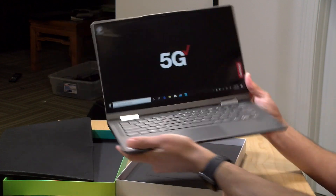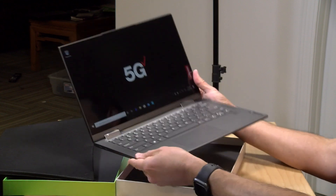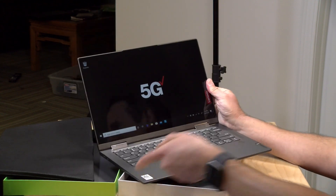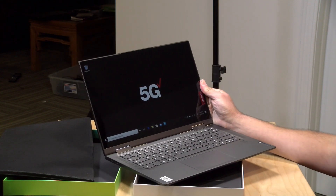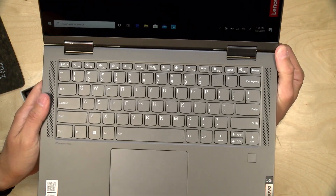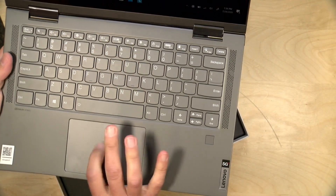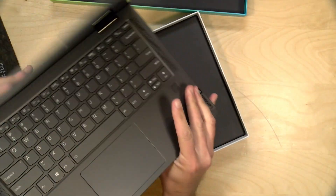It looks and feels a lot like a regular laptop, but we'll get much better battery life out of this than we might out of a comparable Intel-based machine. The keyboard here is their usual Lenovo layout, really nice space keys, decent travel. It's backlit, of course. It feels like it's got a decent trackpad here.